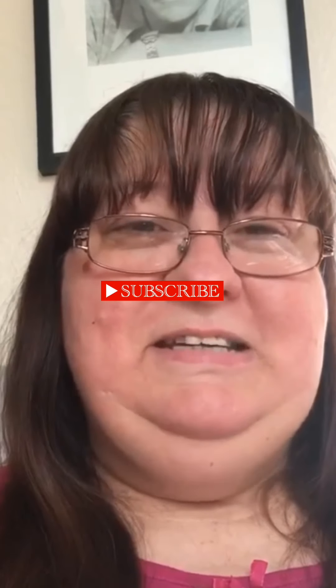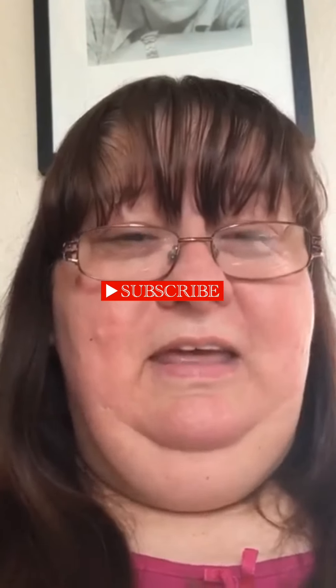Hi, this is Pixie590 and welcome to my channel. This is going to be my first proper video. Today I'm going to talk to you about diamond painting and show you the one that I'm currently about to set up.